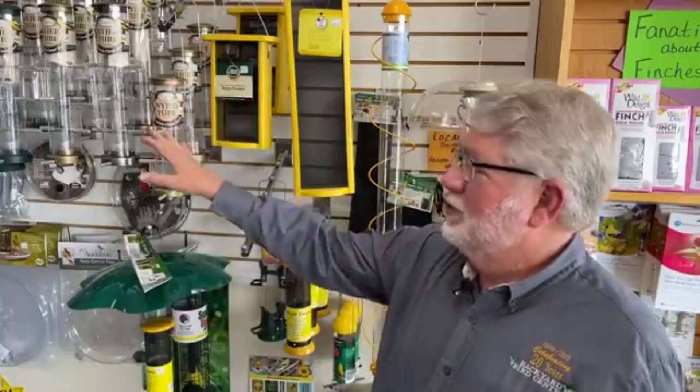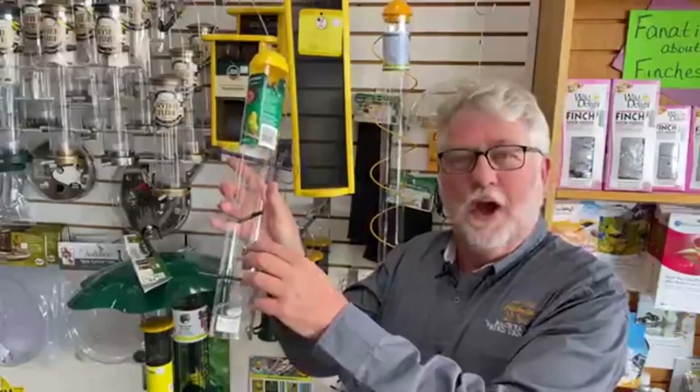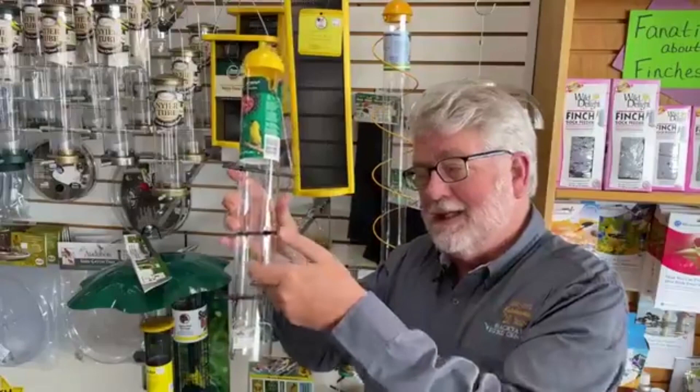Upside down finch feeder. I'm standing here in front of the finch section with finch feeders behind me, and there are lots of different choices — the traditional tube feeders, the mesh feeders — but one finch feeder that generates a lot of questions is the upside down finch feeder.